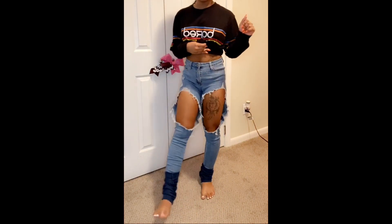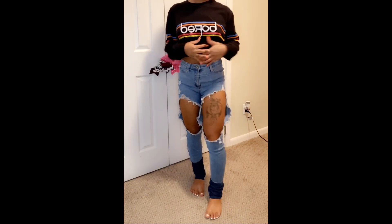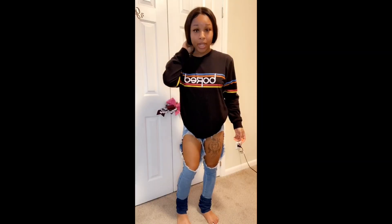I'll definitely be back with more stacked jeans DIYs for y'all. This is how they turned out. I don't know about the style — I just feel like it ain't my style but I can get cute with it. If you follow my IG which is down below, you might see some pictures this weekend. Yeah, I'll be back with more DIYs and more videos. Like, comment, subscribe — love you all!